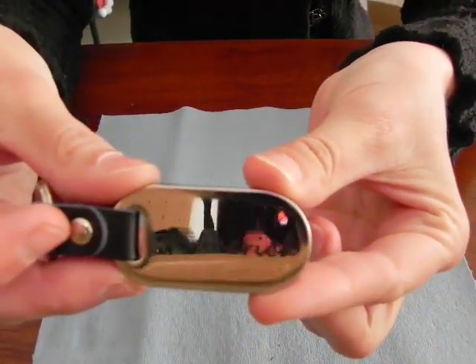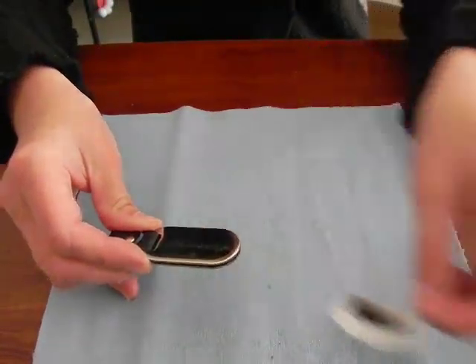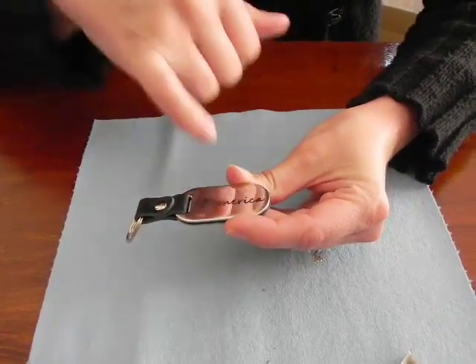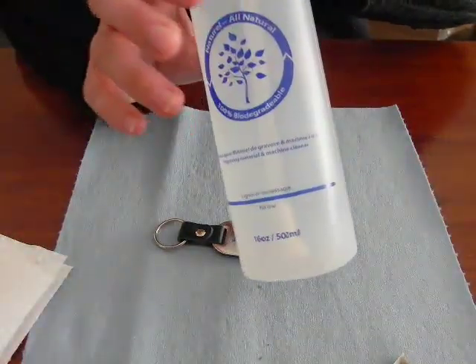Sorry, I'm getting a little reflection there — kind of hard to see on a reflective piece. If any cleaning needs to be done, which I can see in my letter E and the A, the circles inside need to be cleaned out. Water and a paper towel will do it, but I happen to have laser cleaner on hand here.